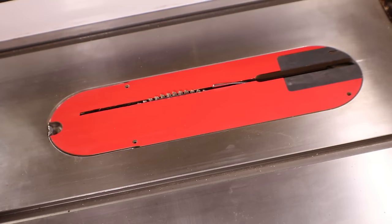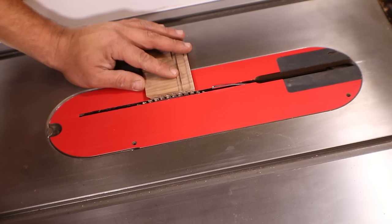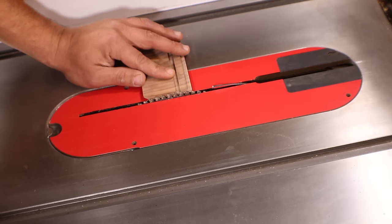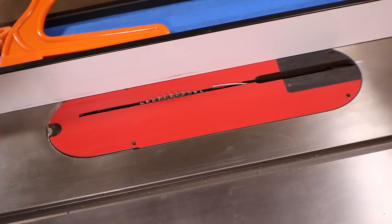Now we're going to separate the lid — the most fun part. First thing we're going to do is take our test piece from earlier and set our saw blade height. We really do not want to cut all the way through this, so we're going to call that just enough. Next thing we're going to do is set the distance of our fence. Last thing to do: cut a test piece and make sure there's no issues.